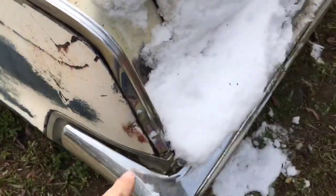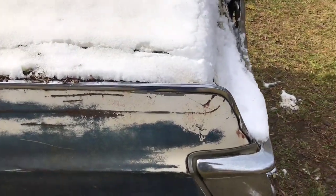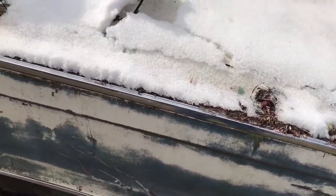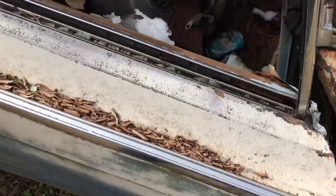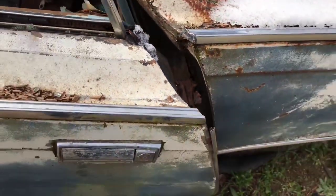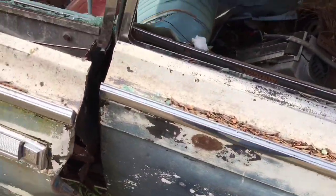Yeah, this happens from them pushing the thing around. They had a Jeep Cherokee that they used to push the cars around with — I don't see it anymore, maybe it's down in the yard. We were just sitting outside the yard. This piece of chrome here looks good, it does indeed, but I've got a sneaky feeling it's bolted on. This one looks good.